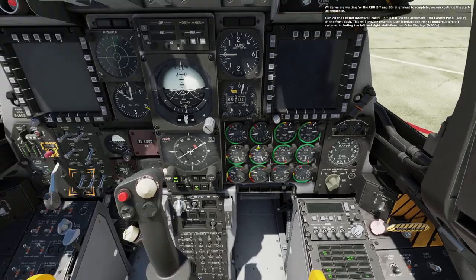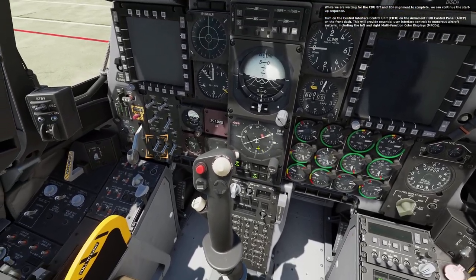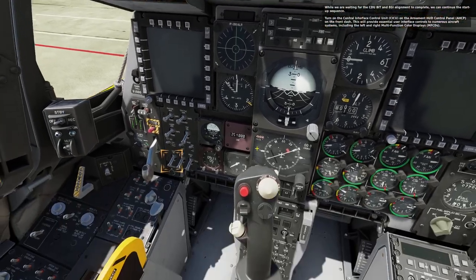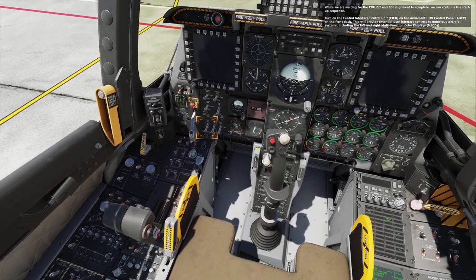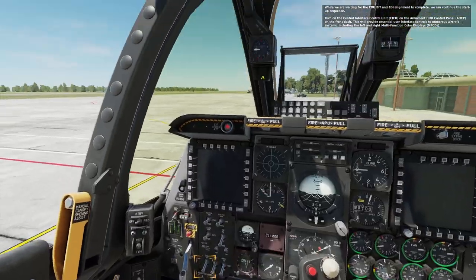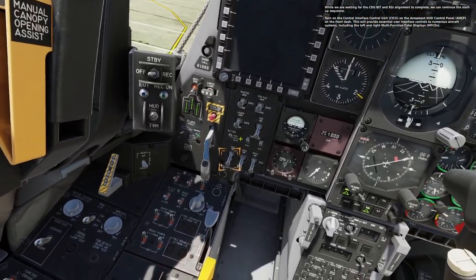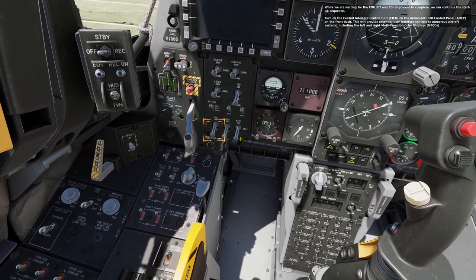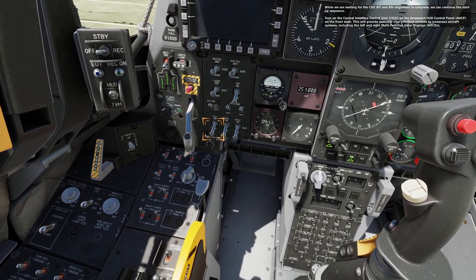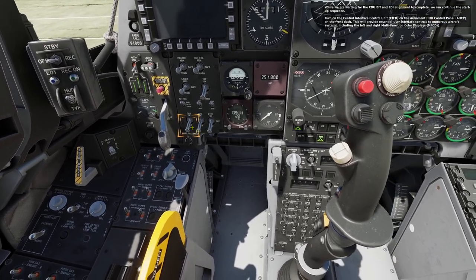While we are waiting for the CDU BIT and EGI alignment to complete, we can continue the start-up sequence. Turn on the central interface control unit, KICU, on the Armament HUD control panel, AHCP, on the front dash. This will provide essential user interface controls to numerous aircraft systems, including the left and right multi-function color displays, MFCDs.